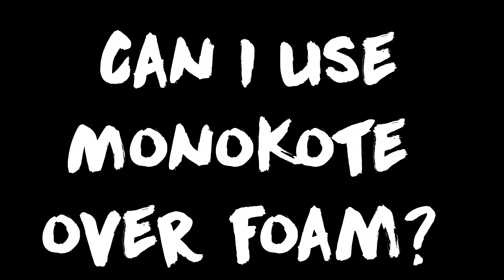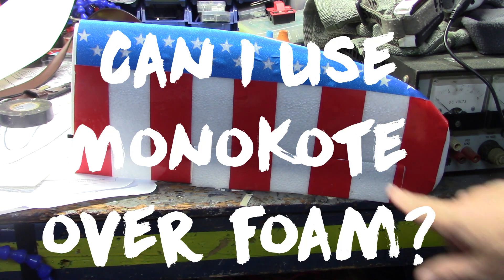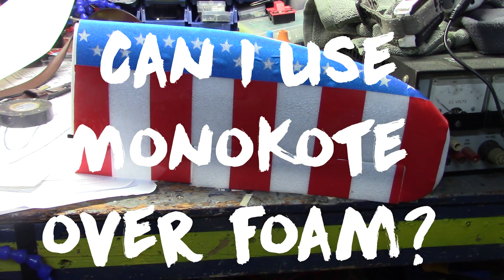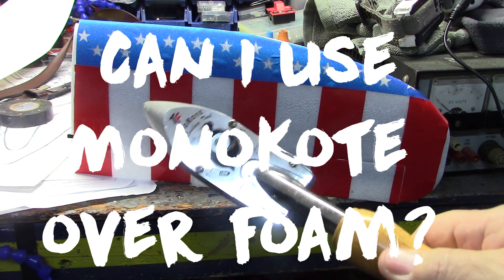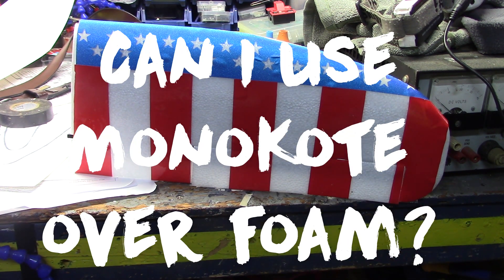Everybody wants to know. I recently built this airplane and I have some red strips of monocoat on there. I wanted to know what temperature the iron needed to be so it would not burn, melt, or ruin the monocoat or my wing. I looked and looked and couldn't find anything that would give me a temperature. Everybody said you've got to be careful, you can't use an iron on foam — blah blah blah.